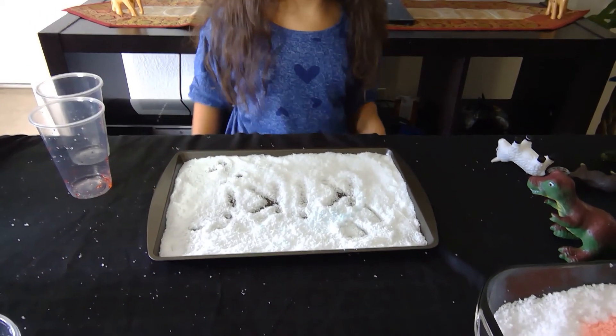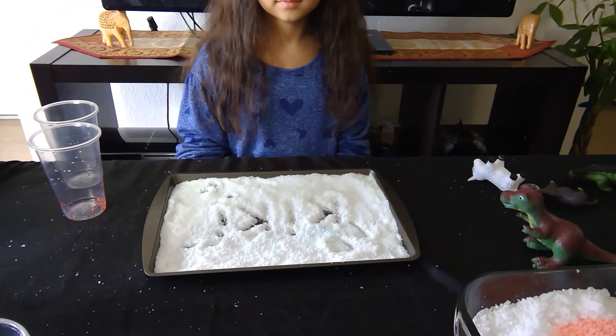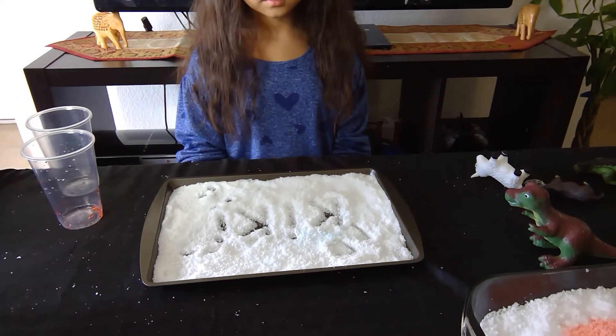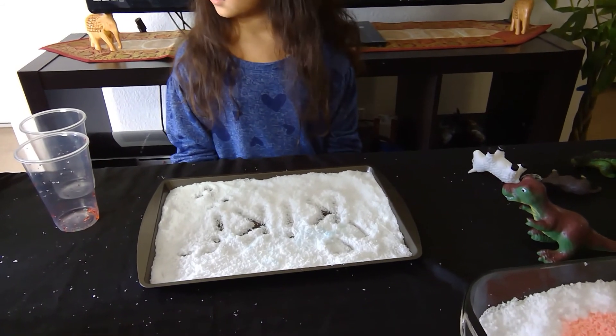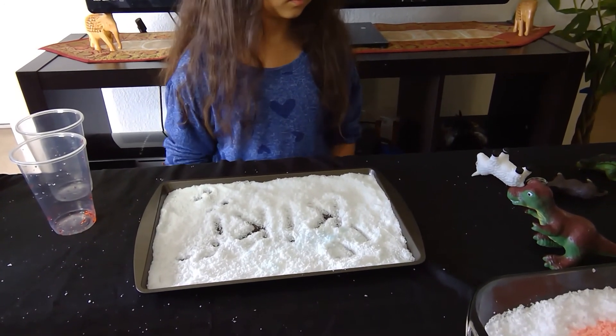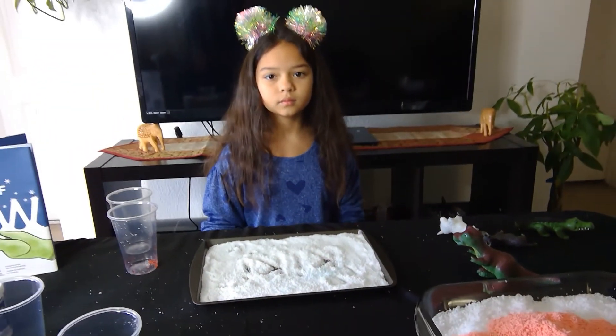So here are just a few different ways that you can use the snow. I hope you have enjoyed the video, and we look forward to hearing from you about how you played with the snow. If you ever see us at fairs or in one of our classes, please let us know. I hope you have a wonderful day — thank you so much for your time!